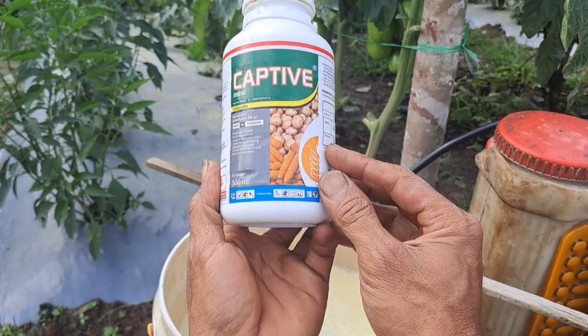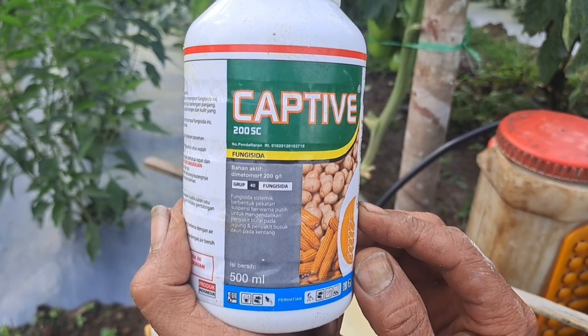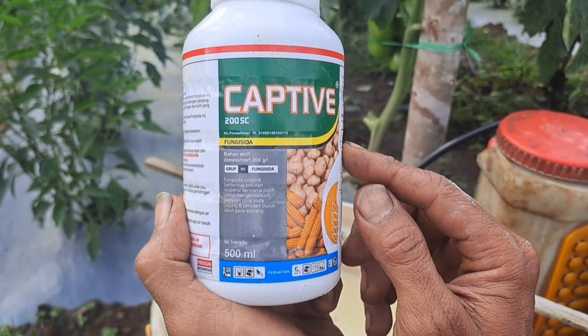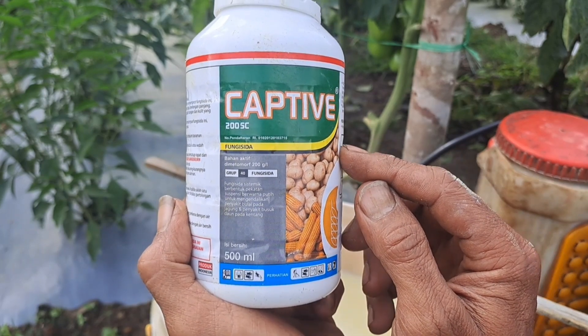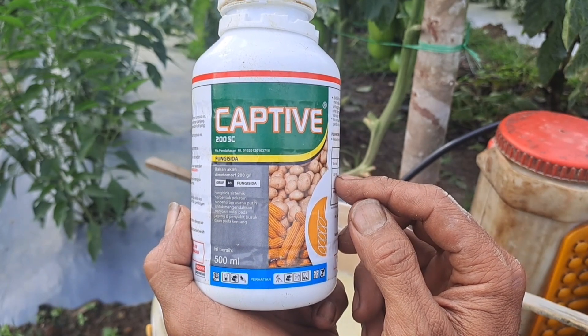Untuk fungisida yang ketiga, saya menggunakan yang berbahan aktif metamorf. Cara kerjanya juga sistemik. Dan untuk dosisnya saya memberikan 15 mili untuk 16 liter air.